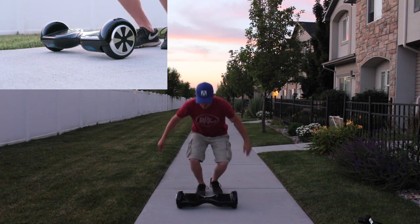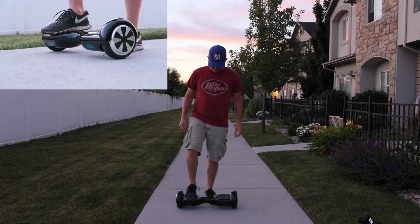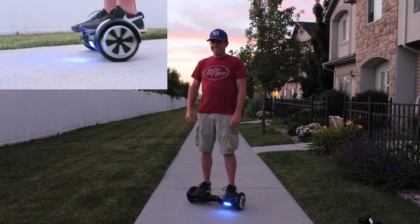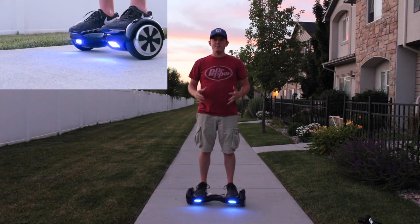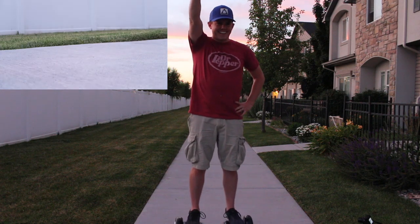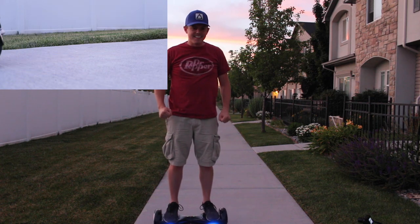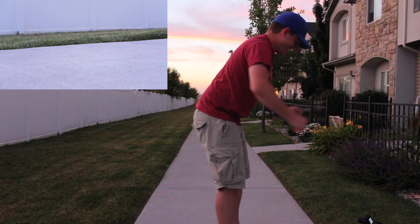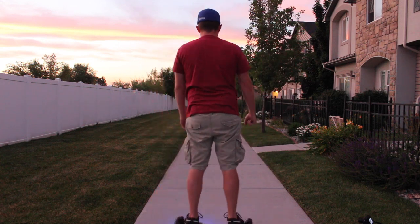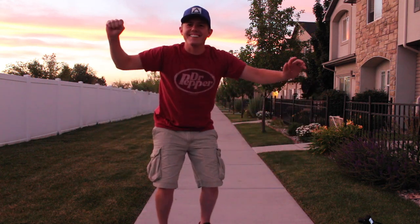I just hit the power button — we've got the battery indicator. Please cross your fingers for me because I don't want to die. Okay, wow — you can feel the balance. I think I've got it. You just got to be confident; confidence is key. This is the future. Is that cool? Was that cool?